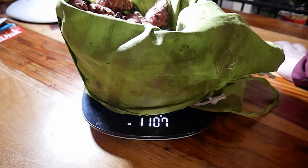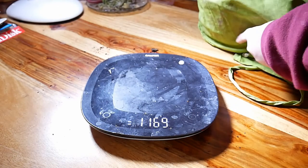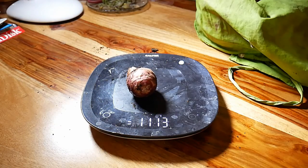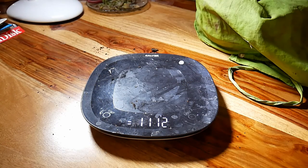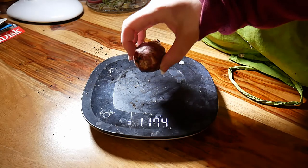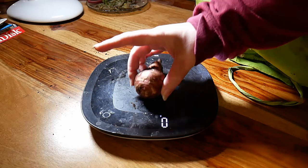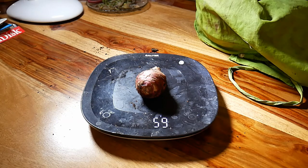The artichoke that went in was probably a good few hundred grams itself — the big one was huge. The individual artichokes here are all sort of perfectly sized, about 60 grams each.